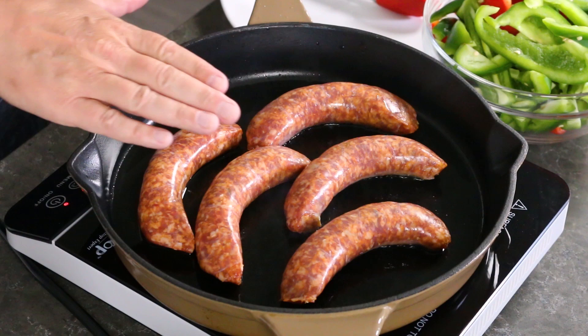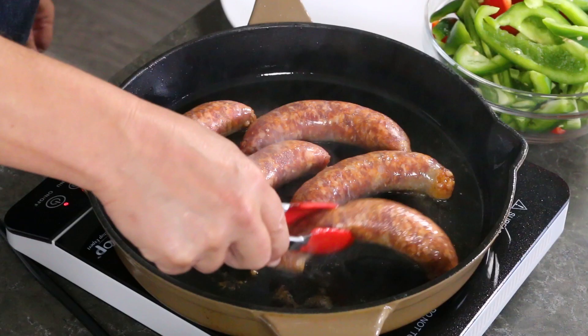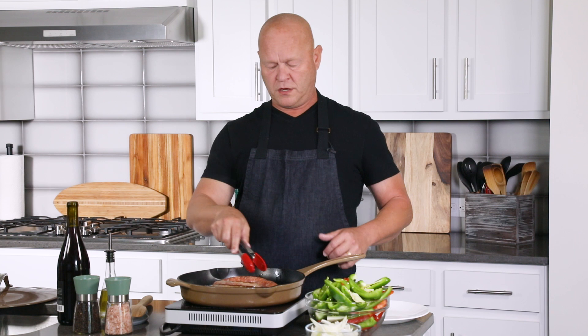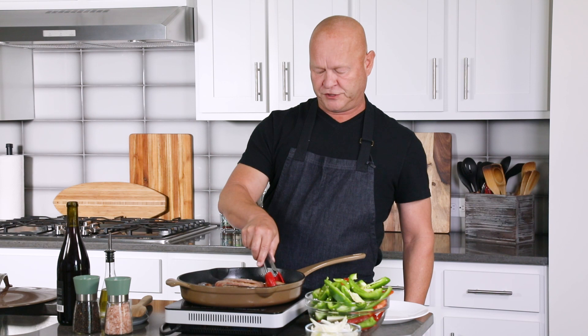We're going to cook this down for about five minutes per side and then continue with the recipe. The goal with the sausage is really just to get a nice brown on them. You don't want to cook them all the way through because we're going to tuck them into the pepper sauce and simmer them for a while. Got a nice browning on my sausages — going to cook them a few more minutes, get some nice color, and then we will continue.